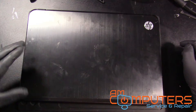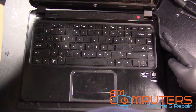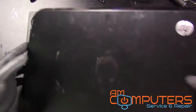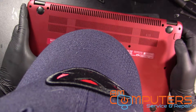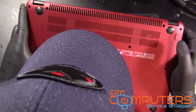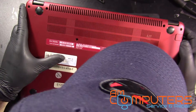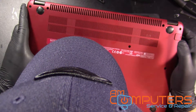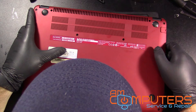Hey everyone, welcome back. So today we have an HP model 41043CL — we got an HP Envy laptop.